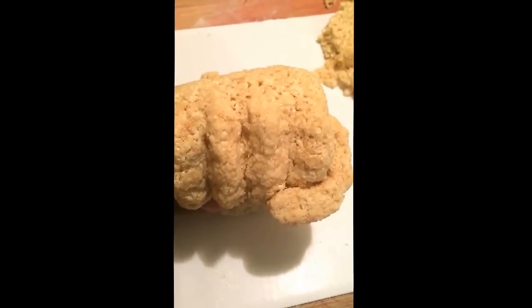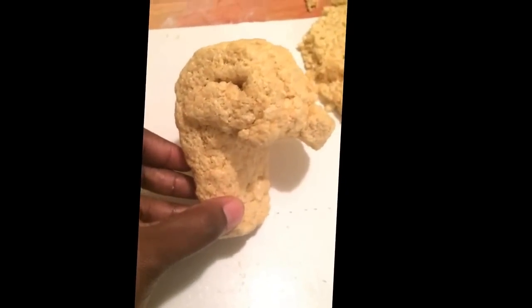Hey guys, this is the Cake Boss coming to you from Chester, and this is the beginning stage of my incredible Hulk fist that I'm attempting to make.